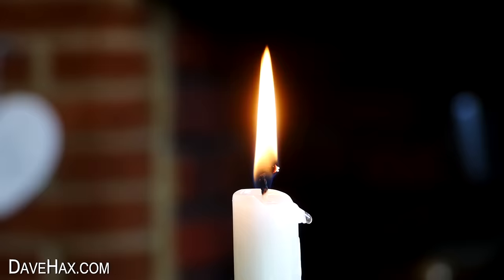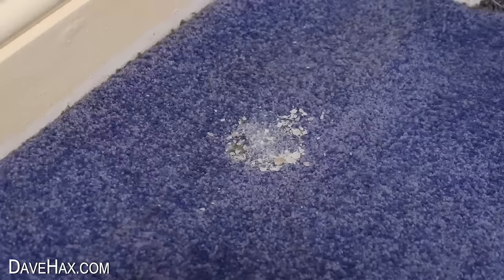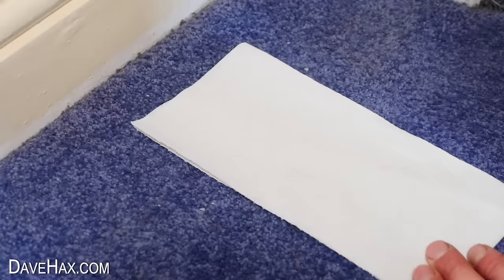If you enjoy having a candle but accidentally spill some wax onto the carpet, it can be really difficult to get out. Here's a tip: take a piece of kitchen paper, fold it in half, and place it over the wax. Next, use an iron to heat up the wax through the paper.